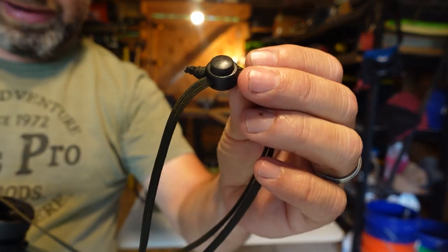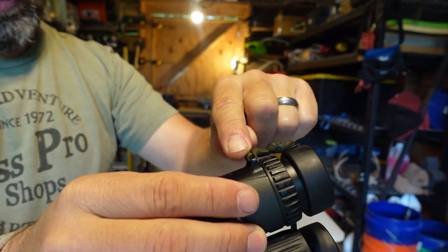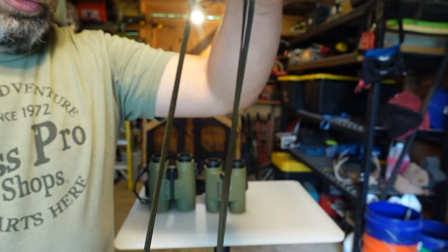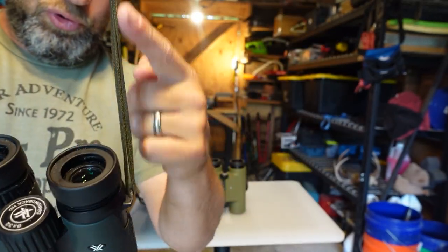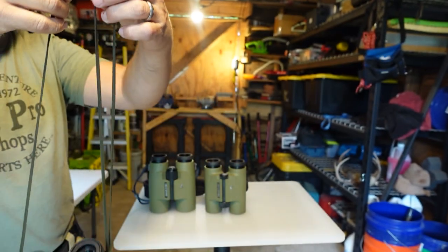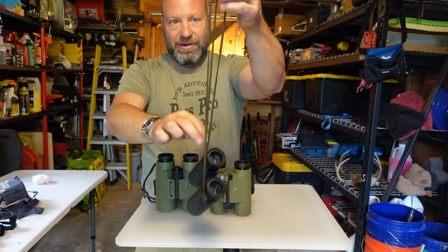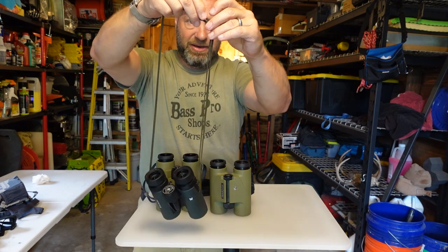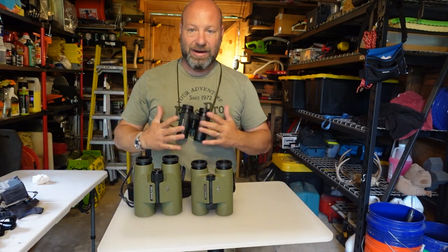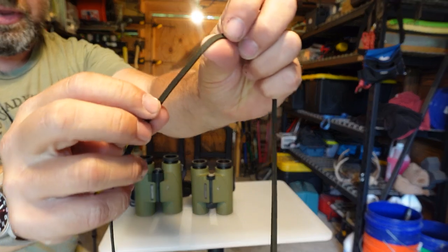All this is is paracord and a little slider I stole off my sleeping bag stuff sack. I tied a knot and made a loop on one end, fed it through and looped it over itself to attach to one side of the binocular eyelet. The string runs through this loop and back through a slider, so I can slide-adjust the height anywhere I want just by pushing it up or down. I also pulled the guts out of the paracord so it sits flat — not round.